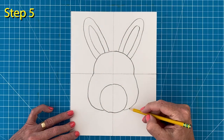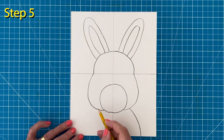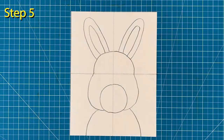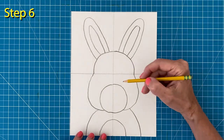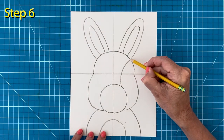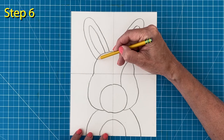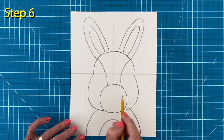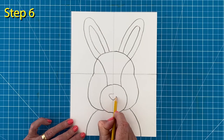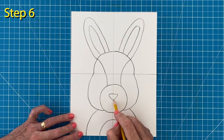Step number five: to draw the shoulders, begin with the one on the right, then draw a matching left shoulder, and then a curved belly line inside the body. Step number six: to finish the face, draw the brow line on the right side, then add a matching brow on the left side. The nose is an upside down triangle that sits in the middle of the circle, and a few curved lines below will complete the nose and mouth.